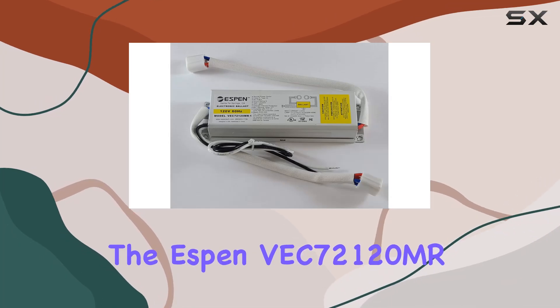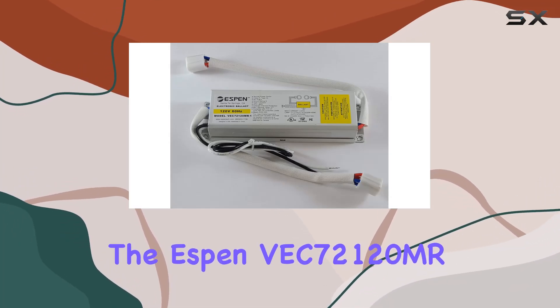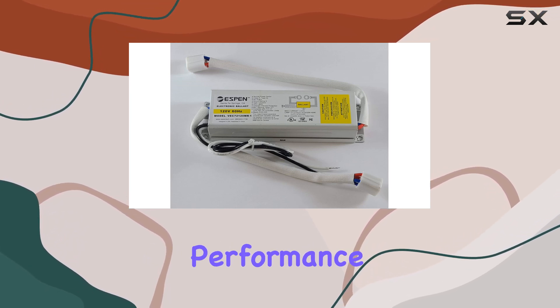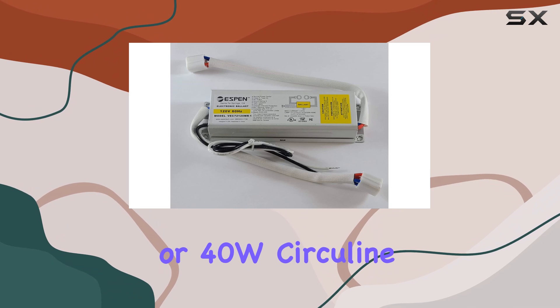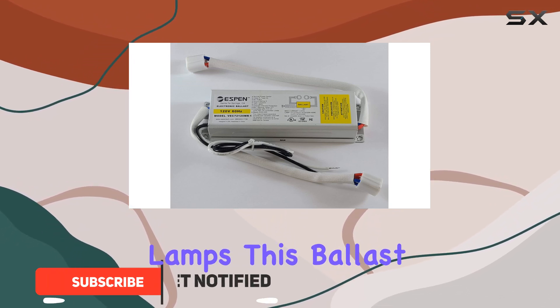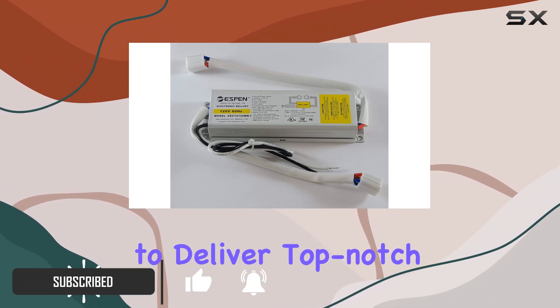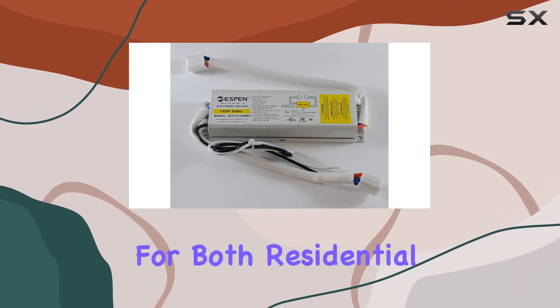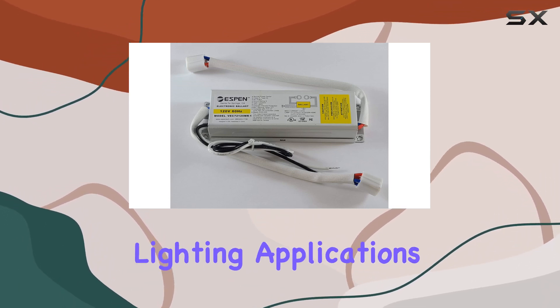The Espen VC7212 electronic ballast is a game-changer for anyone looking to enhance the performance of their 32W or 40W circulant lamps. This ballast is designed to deliver top-notch efficiency and reliability, making it a standout choice for both residential and commercial lighting applications.